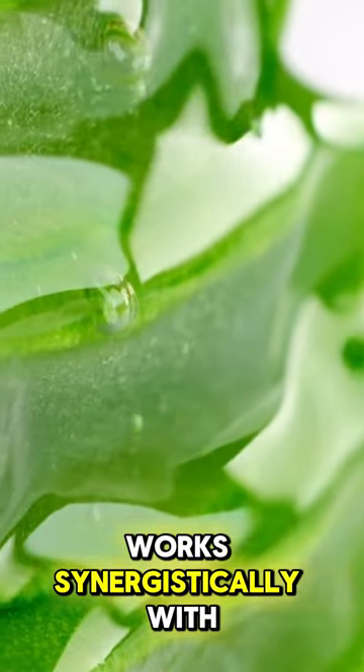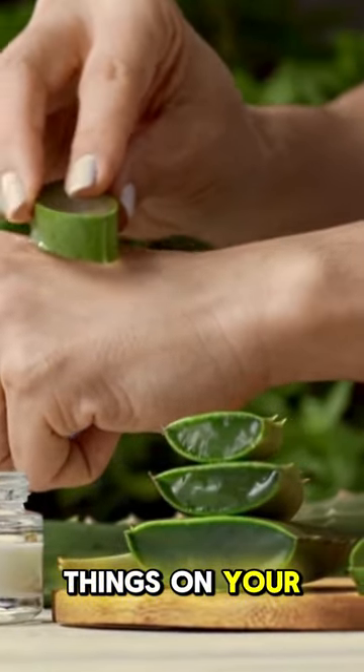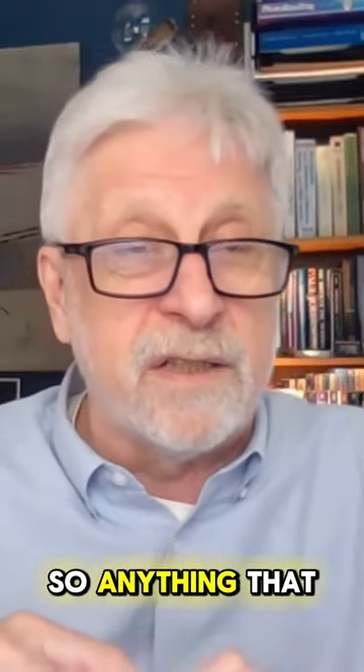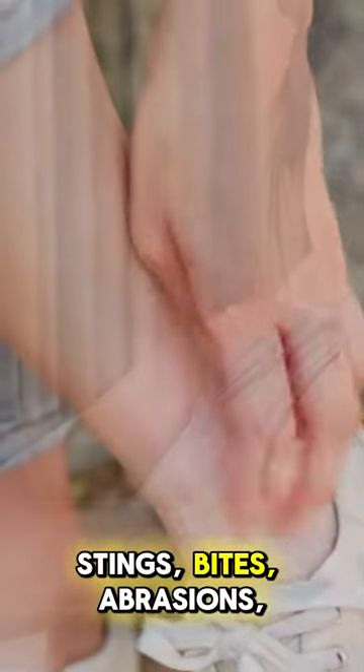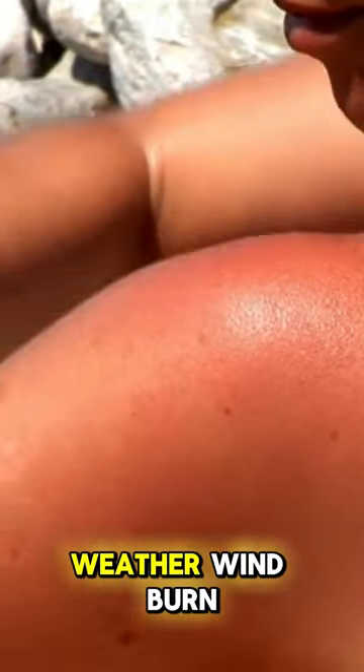The aloe vera works synergistically with the fulvic to help soothe things on your skin. It will stimulate repairs, so anything that has to do with cuts, stings, bites, abrasions, sunburns, all damage from weather, windburn.